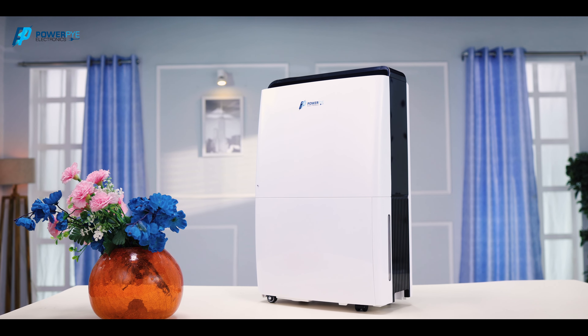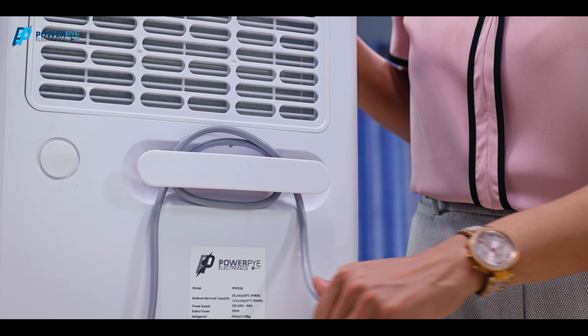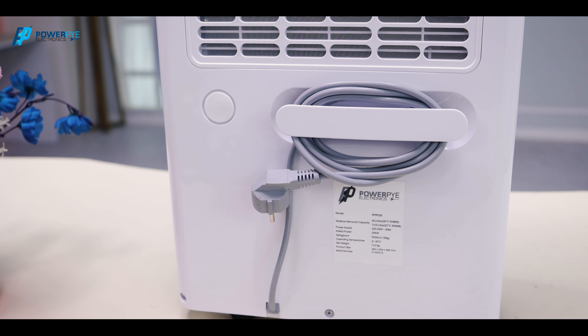And in a flash, your dehumidifier is now also an air purifier. Like we said at the start, it's multifunctional.